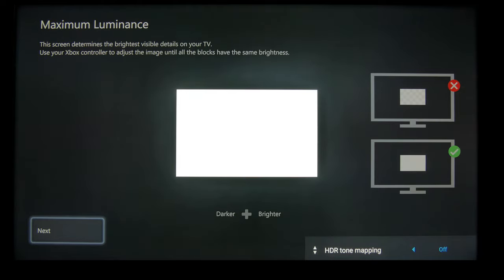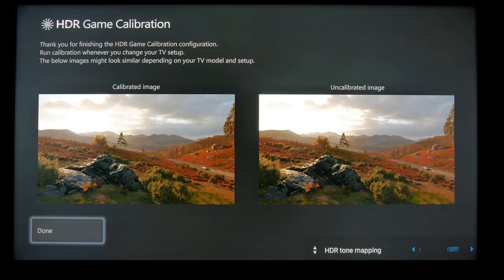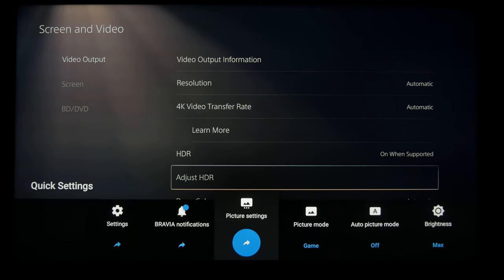And then for the full screen white pattern here, it's going to clip white at 800 nits, but that's too bright for the TV. It's actually around 600 for full screen, but this isn't entirely full screen, so you want to do it at 700. And then once you're done, enable gradation preferred for the HDR tone mapping.